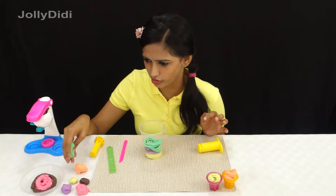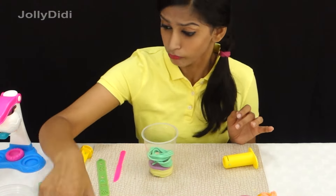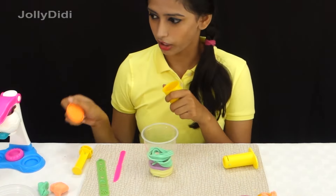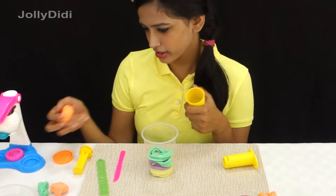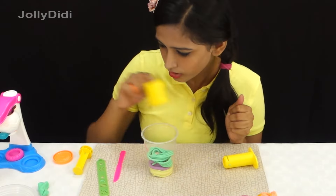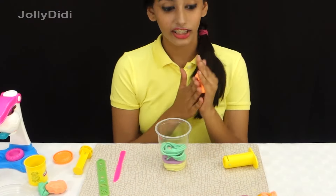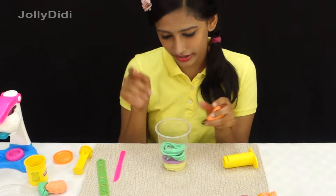Which flavour should we use now? I have some orange left — it matches this. I think it's slightly different, but it's okay. We haven't used orange in this yet, so let's use that and we'll have our fourth layer.